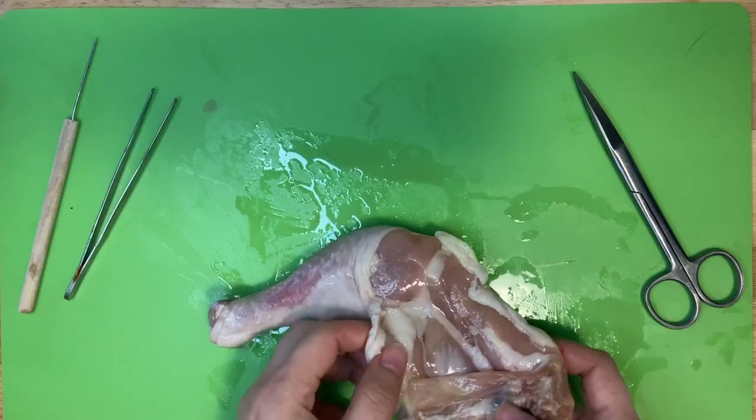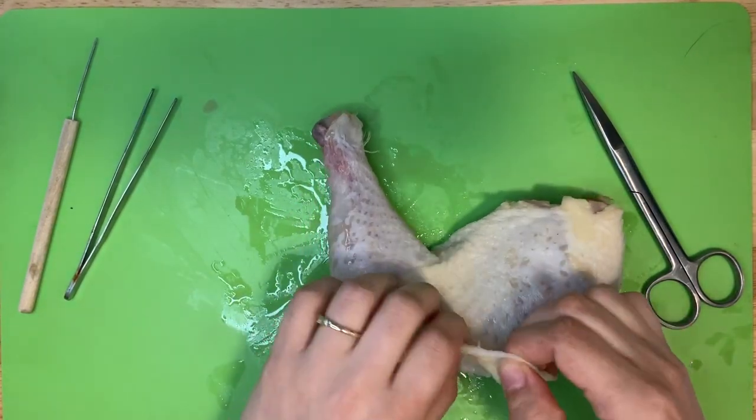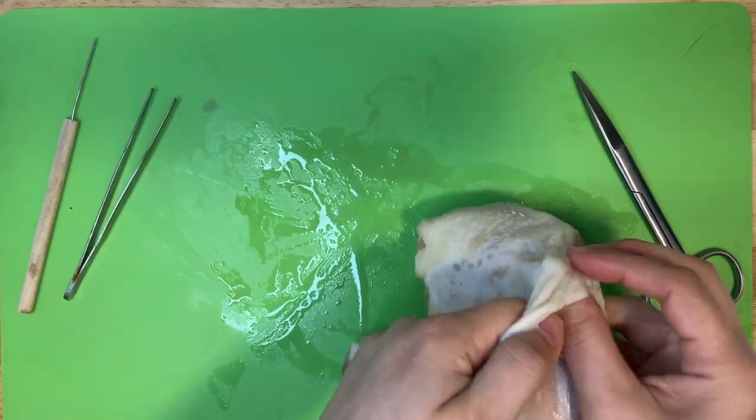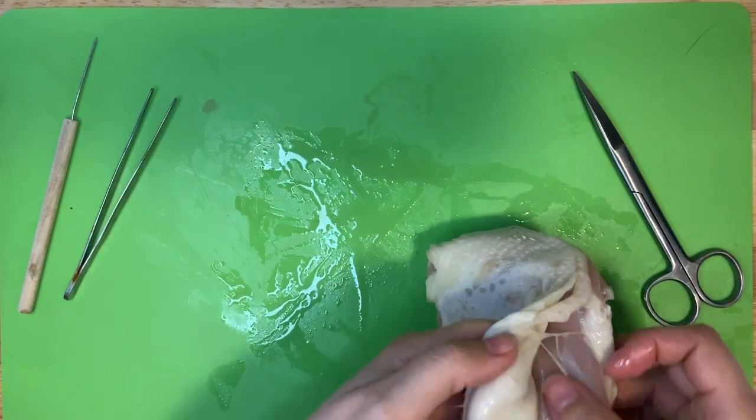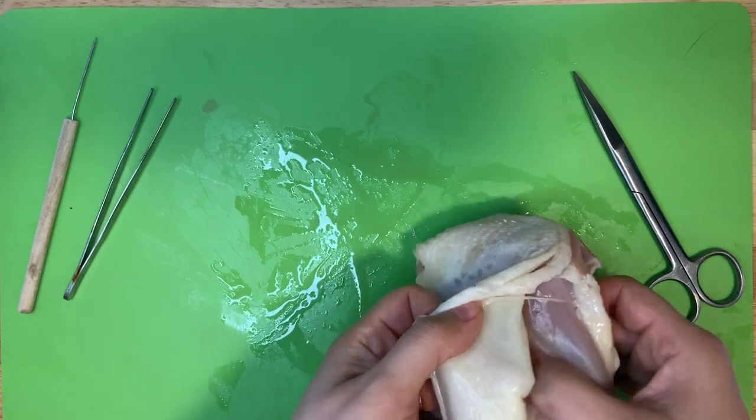Now let's flip that leg back over and look under the skin. As I pull back the skin, you may see some blood vessels. These blood vessels, just like in our skin, carry oxygen and other nutrients to our skin and our muscles.